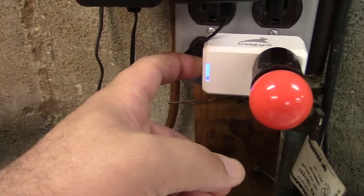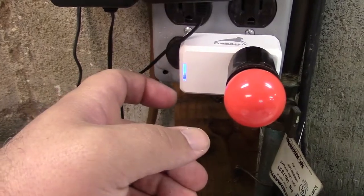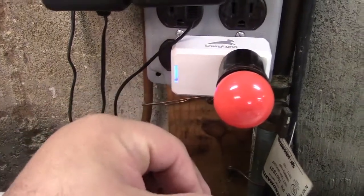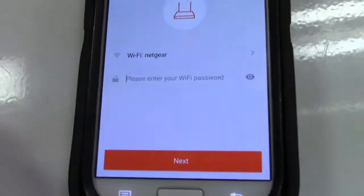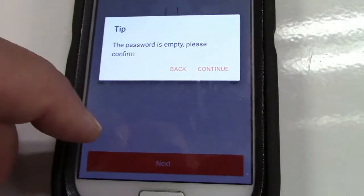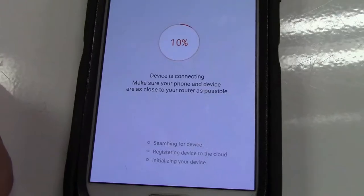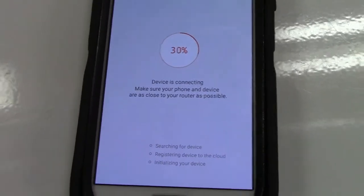We'll give it six more seconds. There it goes — now it's flashing. Now we go to the next step: Wi-Fi is correct, click next. There is no password for this network. Device is connecting.